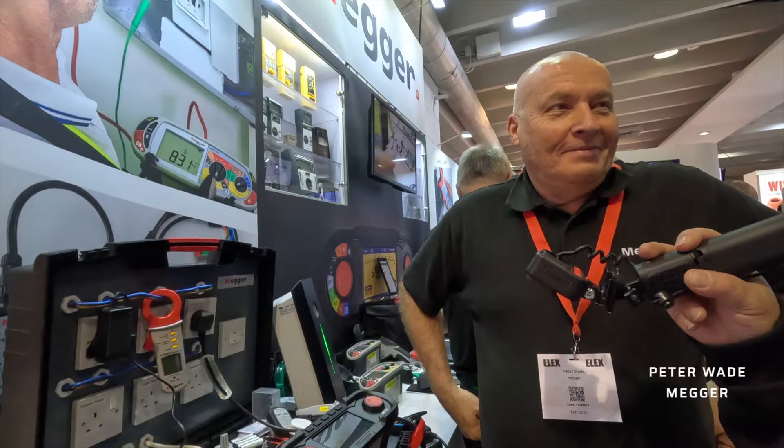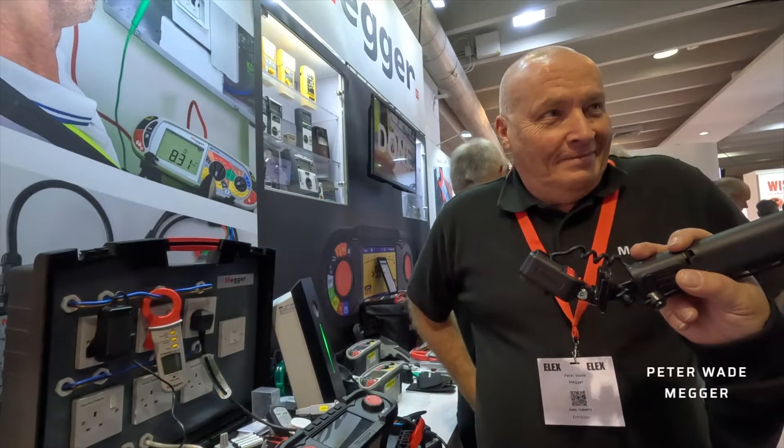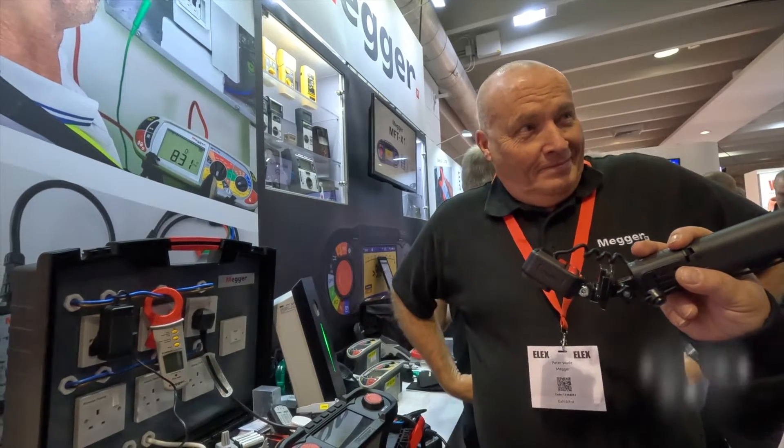Hi Peter, could you tell us about the new multifunction tester — what's new, and is it going to be another game changer for Mega?